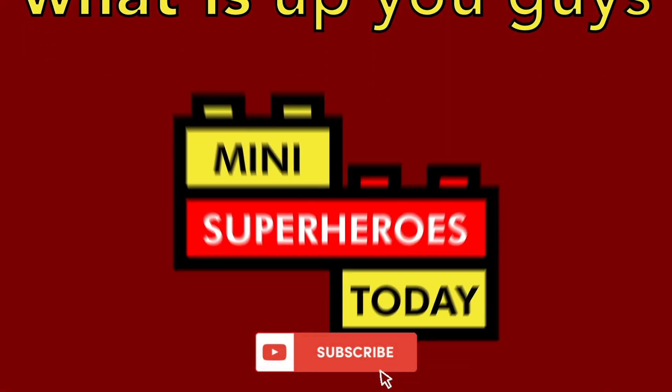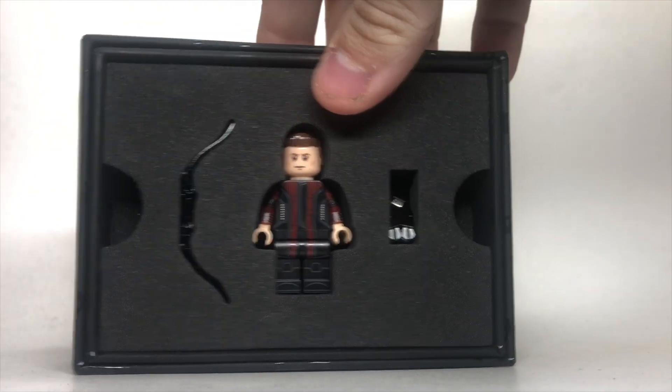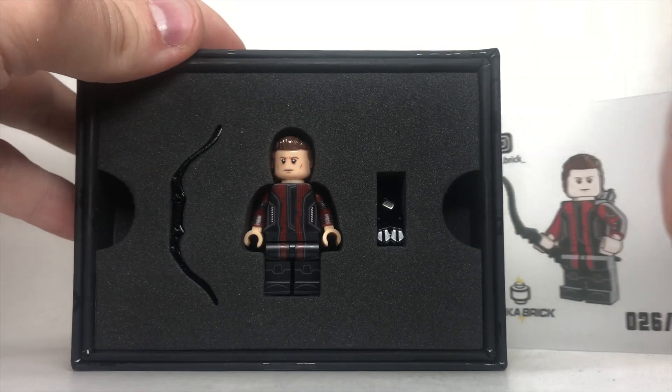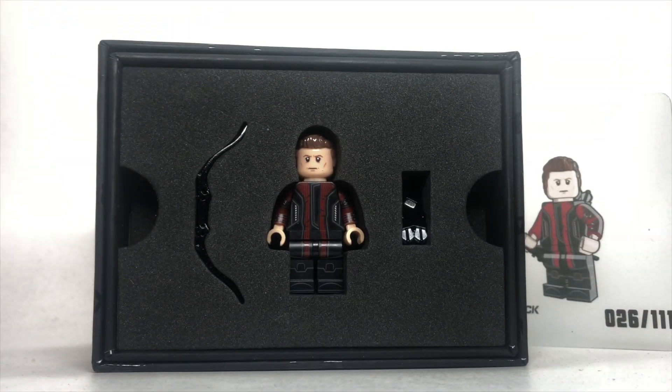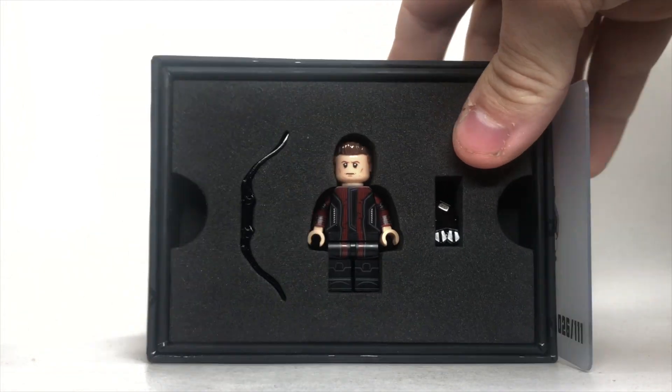What is up, you guys? This is Mini Superheroes Today. Hey guys, today we're going to be taking a look at the Jackabrick Hawkeye minifigure. It comes in this amazing packaging, comes with a limited edition collector's card, and I want to say thanks to Jackabrick for sending this, and of course, be sure to hop down in the description to follow them over on Instagram so you don't miss out on any of their future releases.